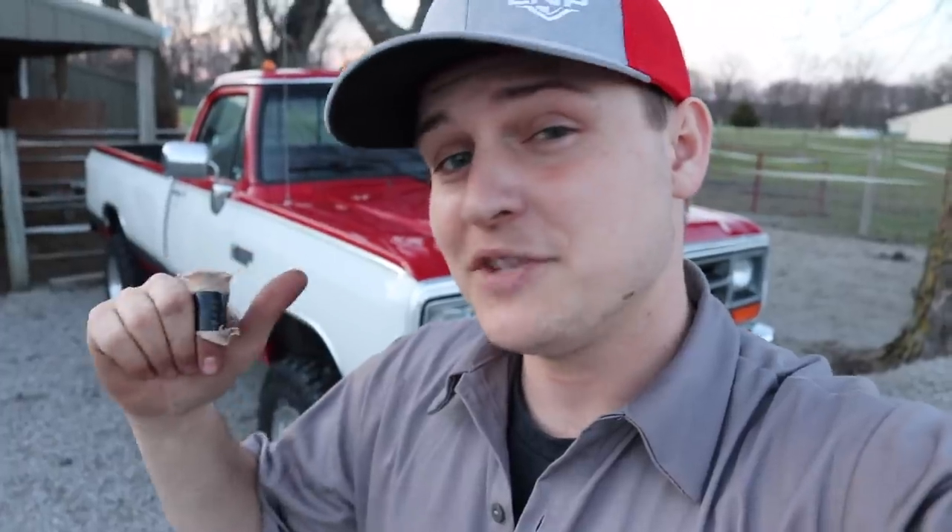Well, everybody, we decided not to give this truck away. Totally messing with you guys. Kayla from New Jersey won that truck with $5,000 cash, and you could be next with this one. Every $5 you spend gets you 10 entries to win this truck, plus $5,000 cash.